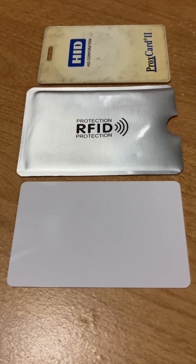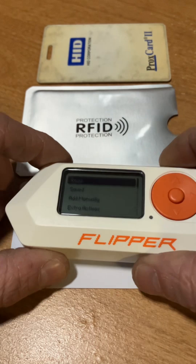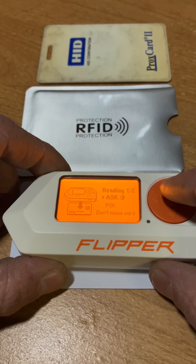A quick video on the Covert Instruments rewritable card that's found in the Echelon set. First, I just want to show that it is blank or empty. It's showing that it's not reading anything.